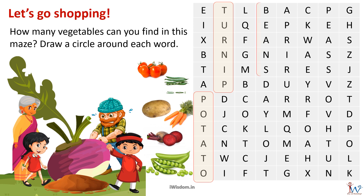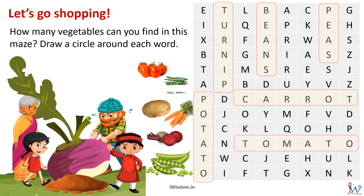Next to it is beans — I am marking that as well. I can see peas near the top right-hand corner. Below that is carrot, and below the word carrot I see the word tomato. Fantastic!